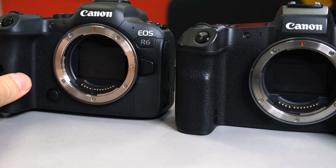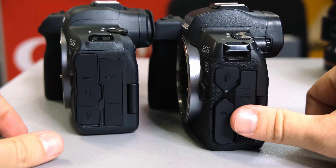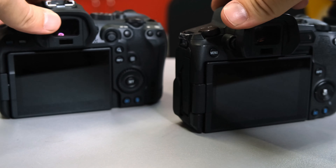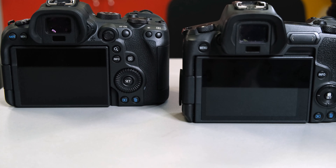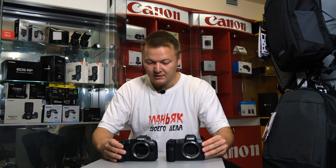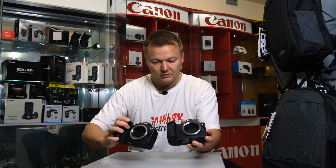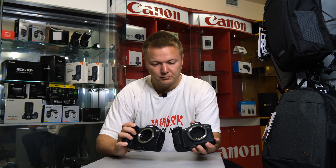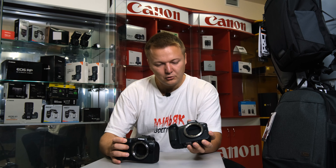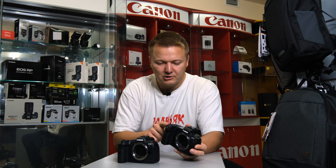Now I'm touching both cameras and what I can say is that Canon EOS R feels more solid. It's definitely not plastic. The back panel looks more like from DSLR Canon cameras because it has the joystick and all the buttons that people are used to. As for the grip, both are very nice because it's Canon, it's handy. But the R6 seems a little more fat and bulky, just a little tiny bit.